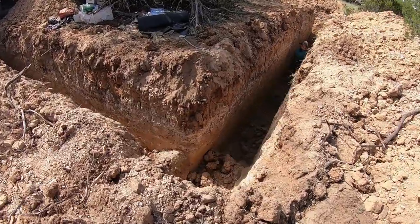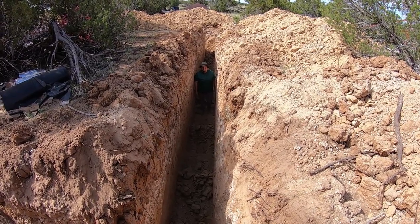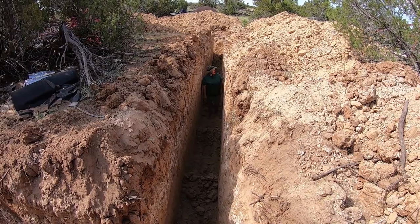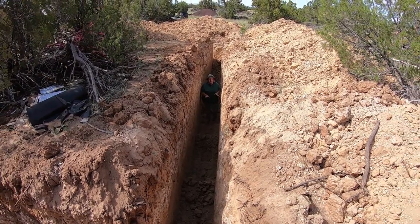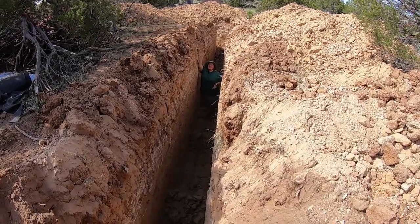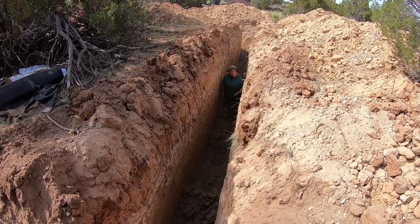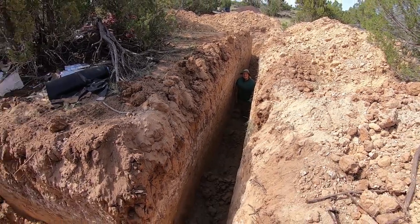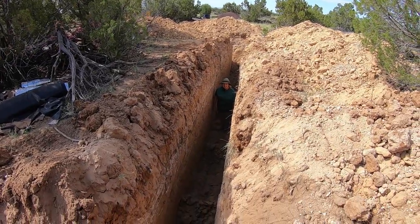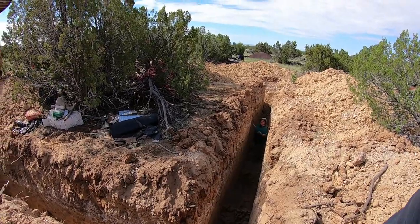We've got someone that fell into the trench! How cool does it feel down there? You can tell a little bit of a difference — granted, the sun's out and it's warmer, but yeah, I can tell a little difference. I'm five foot tall, so I'm guessing this is eight, maybe nine feet. For this type of system, you want to go as deep as you possibly can. Nice and cool down there.